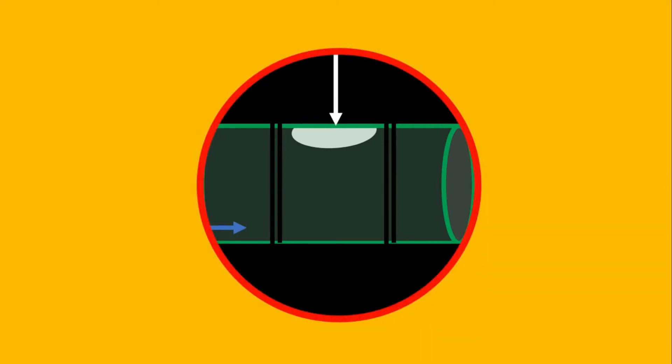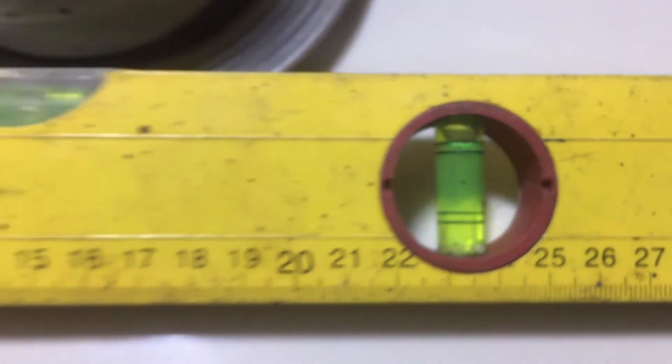And these are all enclosed inside a metal or wooden case. Now that you know a brief orientation about the spirit level, let's go and demonstrate how to use it.